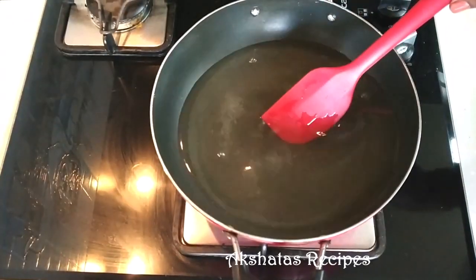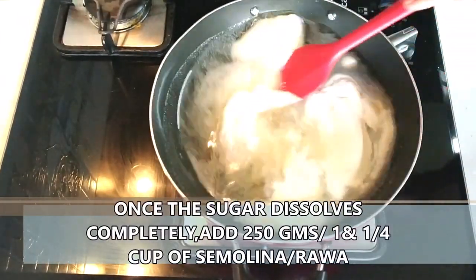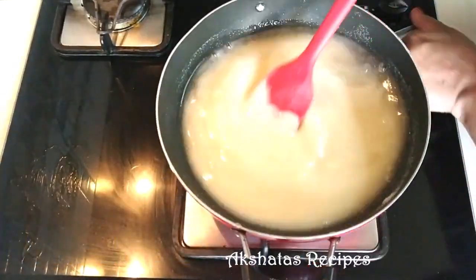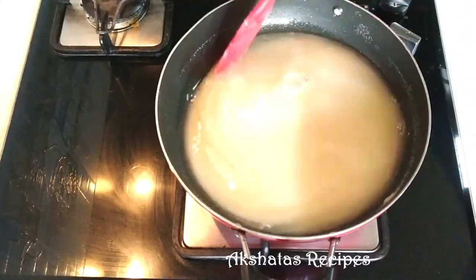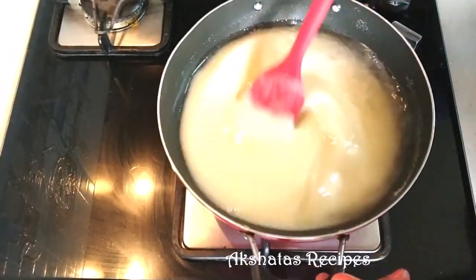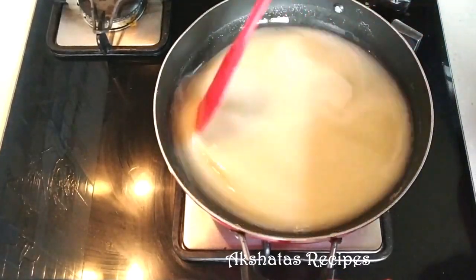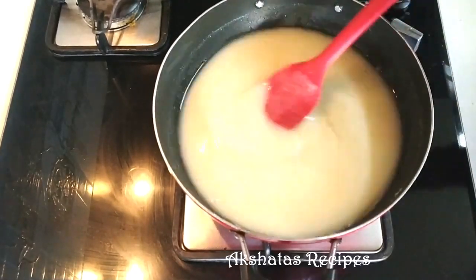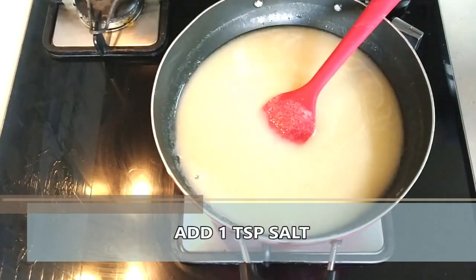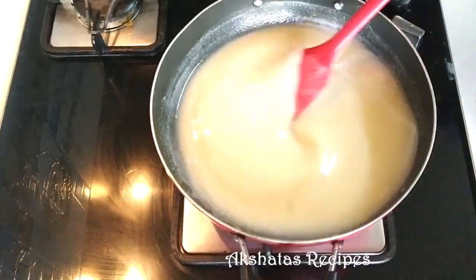Once our sugar dissolves, we are going to add 250 grams or one and one-fourth cup of rava or semolina. I prefer using the very fine semolina because that is much easier to work with rather than the thick rava, but it's up to you. Now we're going to add one teaspoon of salt and give everything a very good mix. Remember we're cooking on low to medium heat.